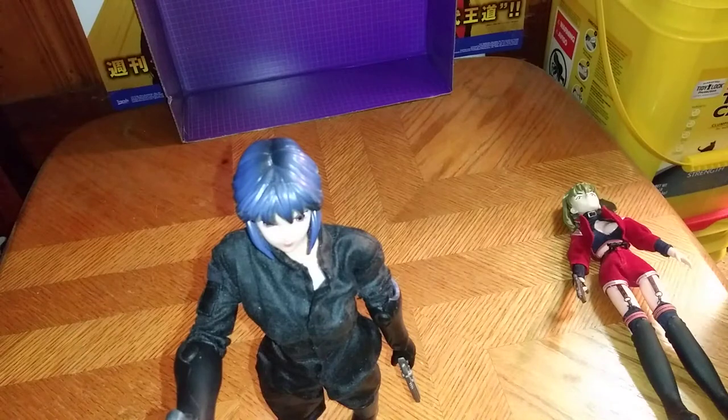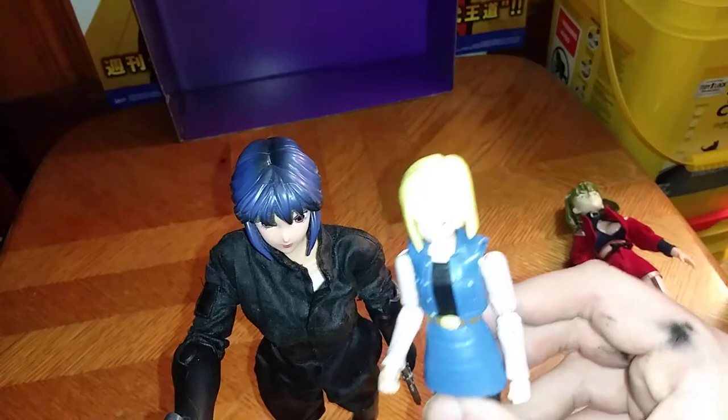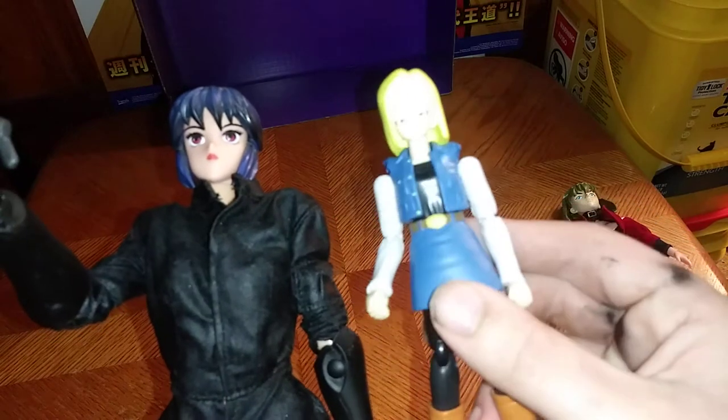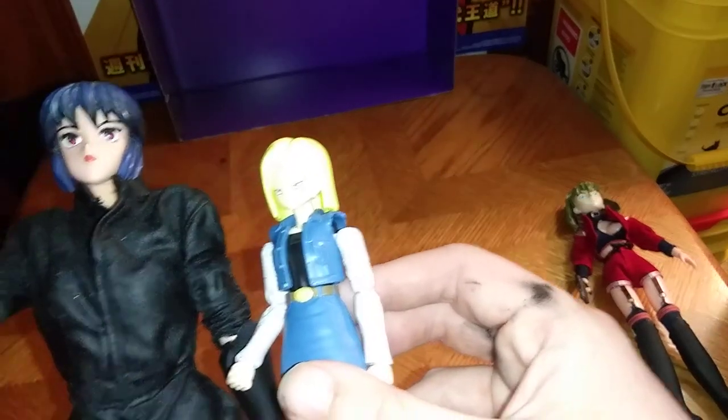And finally, here she is next to a Dragon Ball Stars figure — here she is next to Android 18. Close in on that. Head sculpt, but my figure looks blurry on the camera. Sorry about that.